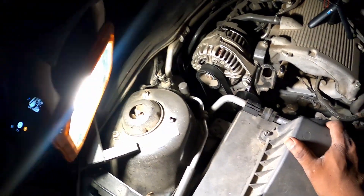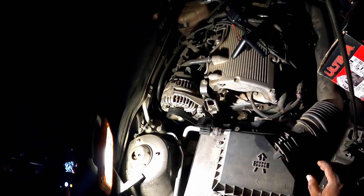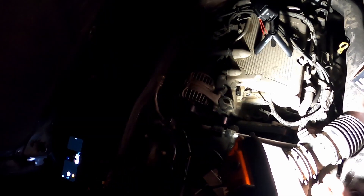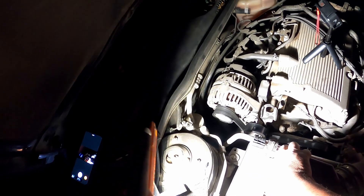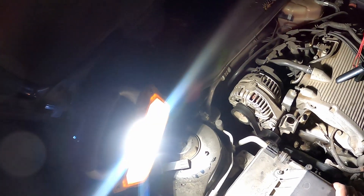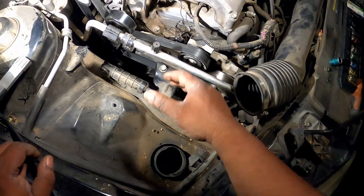Remove the air box. Remove this hose, and just with a screwdriver, take these clamps off. Take off this screw here, and this screw here. One moment while I get the tools for that. Okay, as you see, I took the air box out of the way.